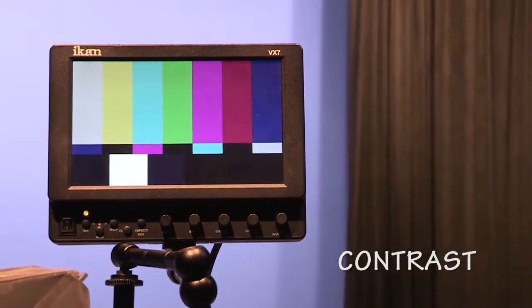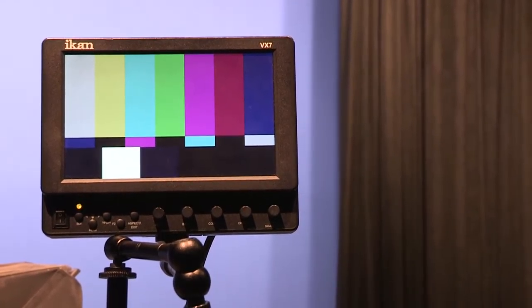The next adjustment is contrast, which defines the overall range of light values, from full black to full white. Turn your contrast all the way up, and your whites will be blown out, and your grays will become white. Turn contrast down, and everything becomes a medium gray. Look at the 100% white chip, the second from the left on the bottom. Slowly turn up the contrast until that chip gets to full brightness, then back off slightly. Be aware, you may have to go back and readjust the brightness after this.